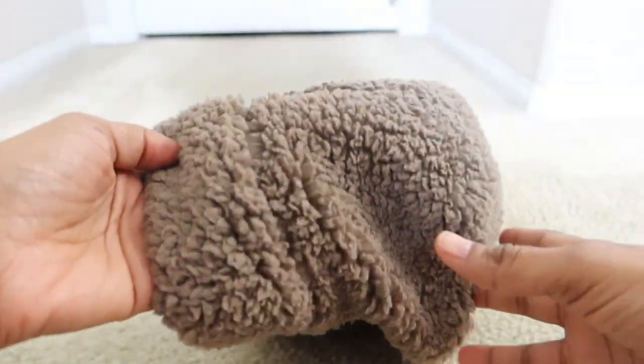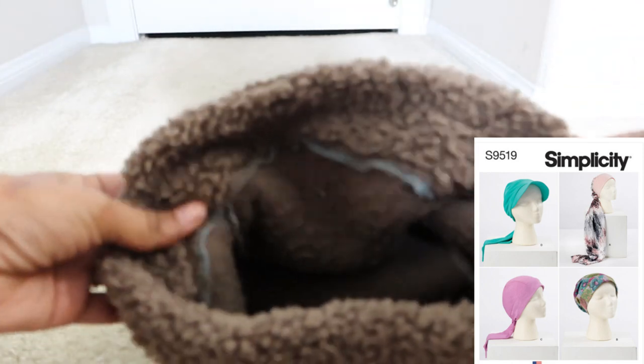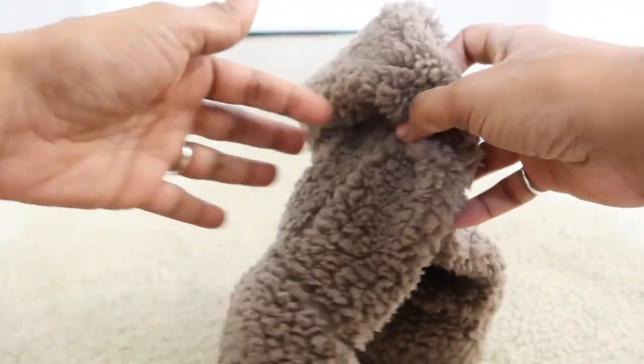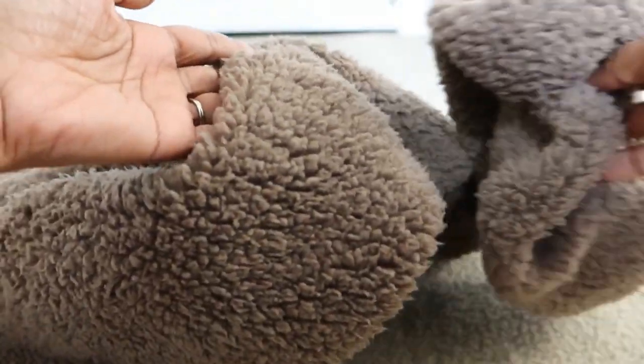The hat I made is Simplicity 9519 — it only has three pattern pieces. I used my serger for most of it and I like the way it turned out. I made it in this Sherpa fabric that I had left over after making this garment, which I'll share in the next clip.